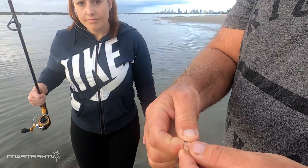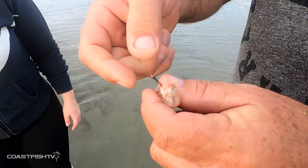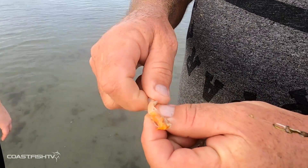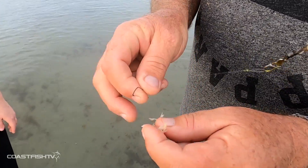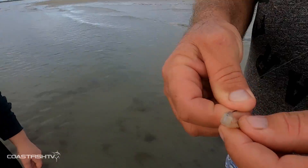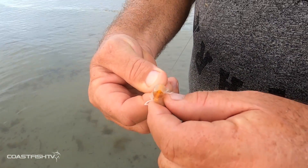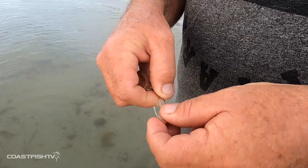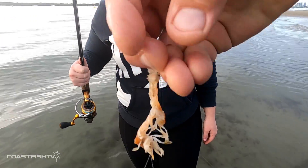If you pull up your line and the yabby is already used, you can pull that tail up over the eye of the hook and then put on the next yabby — so we don't waste any yabbies. That little tail piece just gets pushed up the line. Once you get about two or three tails on there you can take them off — it becomes a bigger bait and hopefully attracts a bigger fish.